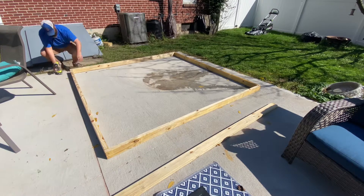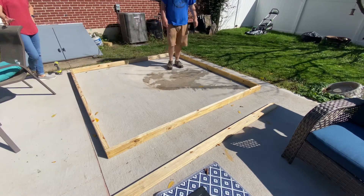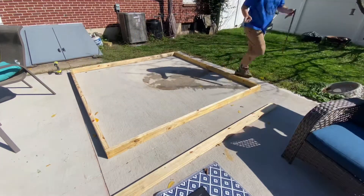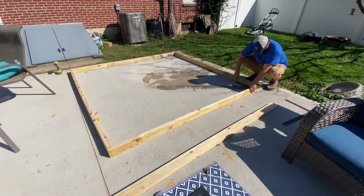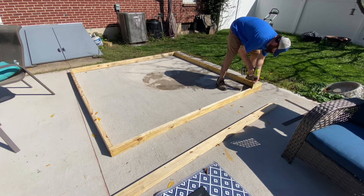Got to give it to Lowe's for those wonderful straight two-by-fours. And of course the superintendent of the site has to show up and make sure I'm doing everything right, so I thought I'd square it — you know, might as well look like I know what I'm doing. Yeah, that looks right.